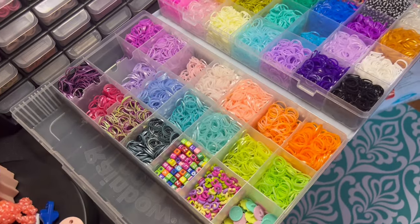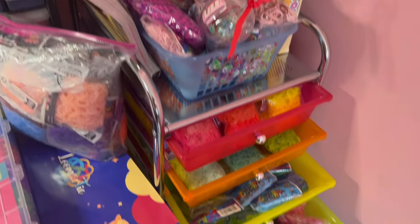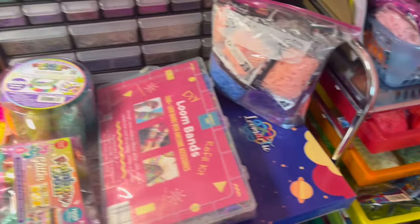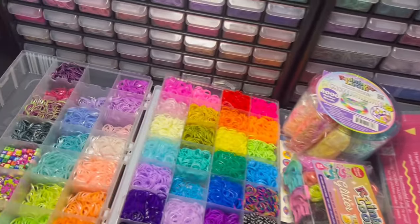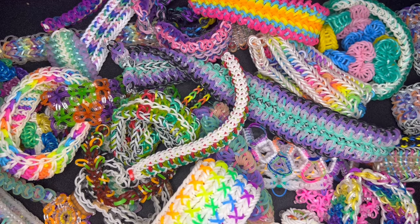It is a lot, I will say that. You do need rubber bands to make rainbow loom creations. Depending on what you are making, you may also need some limited edition bands. I mostly use my limited edition bands for bracelets — you could try them in charms, but I only use them in bracelets because I think they fare the best there.